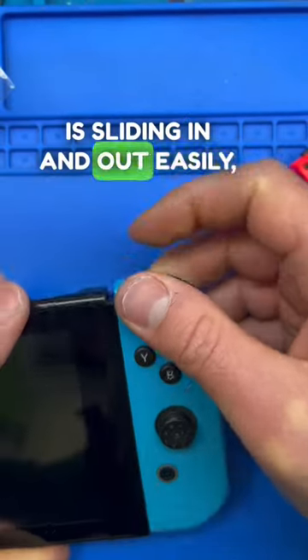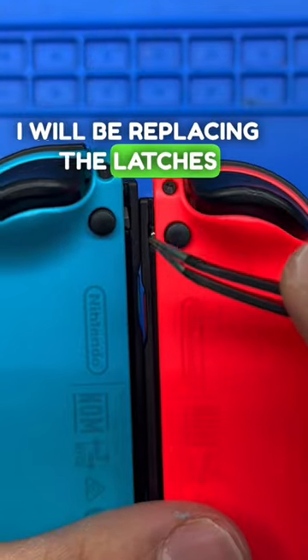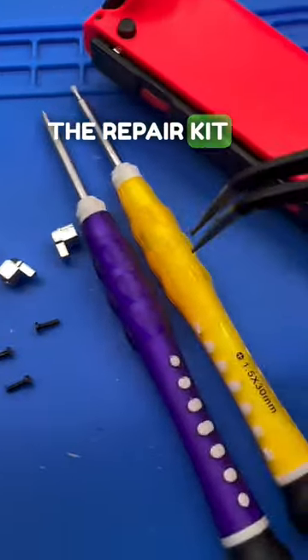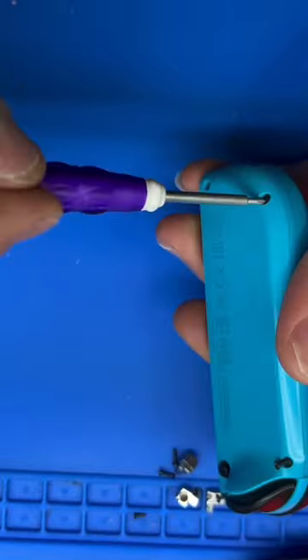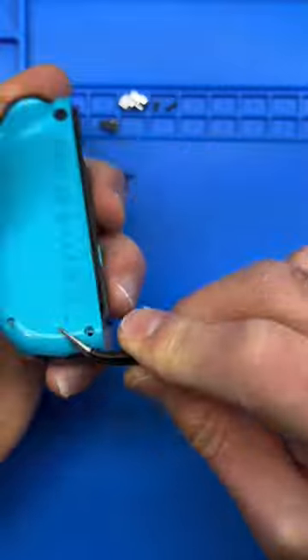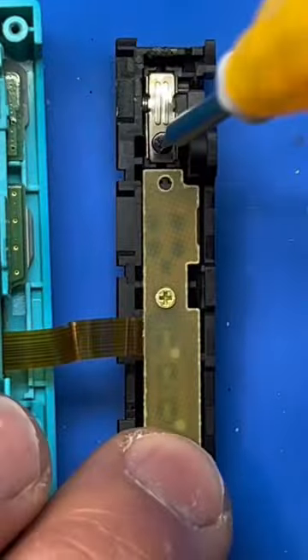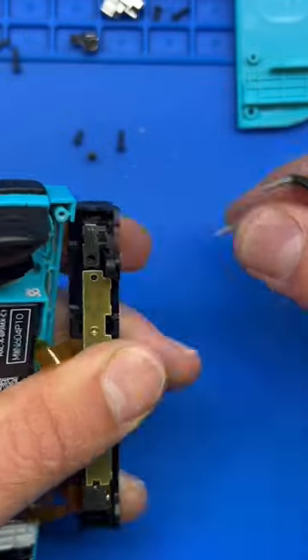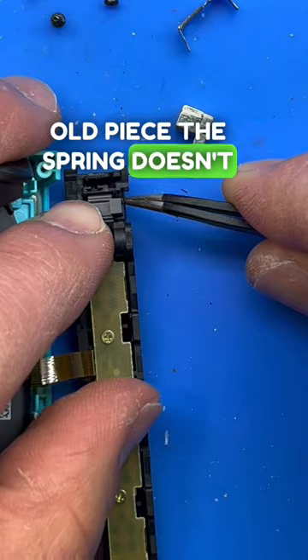If your joycon is sliding in and out easily, I'm going to show you how to fix it. This is the part that you need. I will be replacing the latches from plastic to metal. The repair kit will come with two screwdrivers and four metal latches. Make sure when you remove the old piece the spring doesn't fly away.